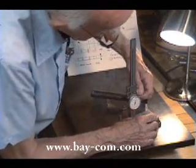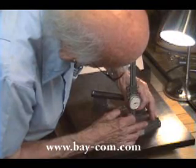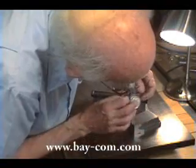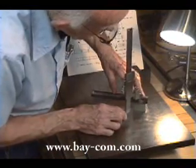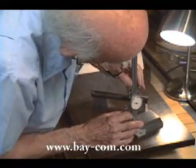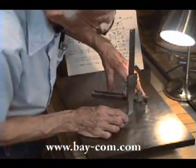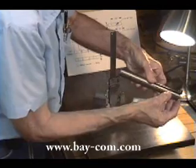I can reset by a distance of — let's say 30 thousandths in this case. This means that I have raised the scriber by 30 thousandths, so I know I'm scribing a line 30 thousandths above the center line. If I reset below, I've set my scriber height 30 thousandths below the center line. And when I scribe, I have defined a keyway and can show the center.